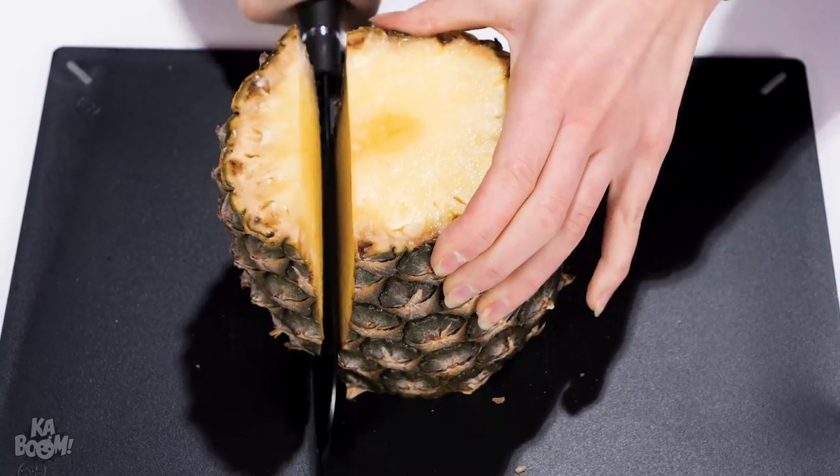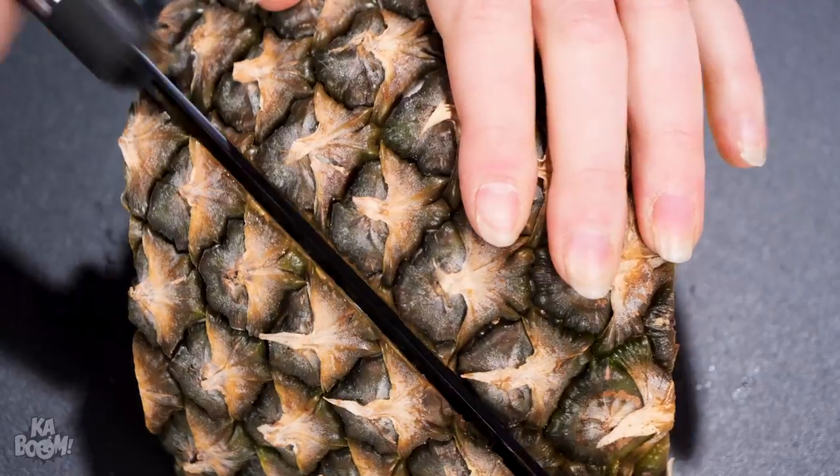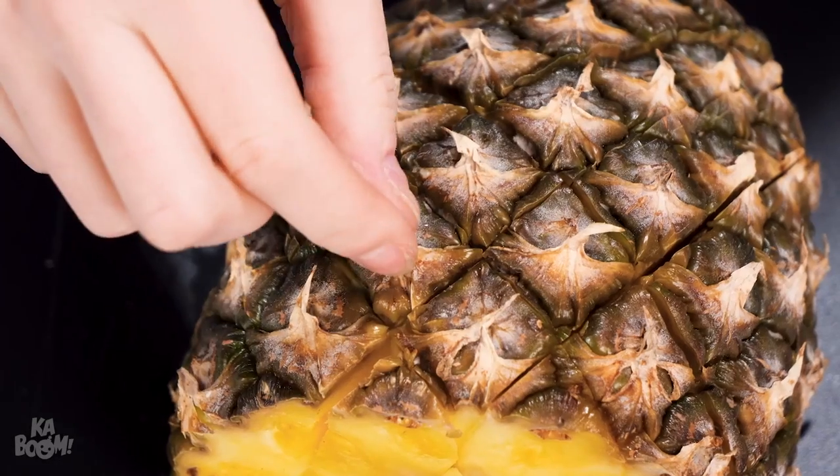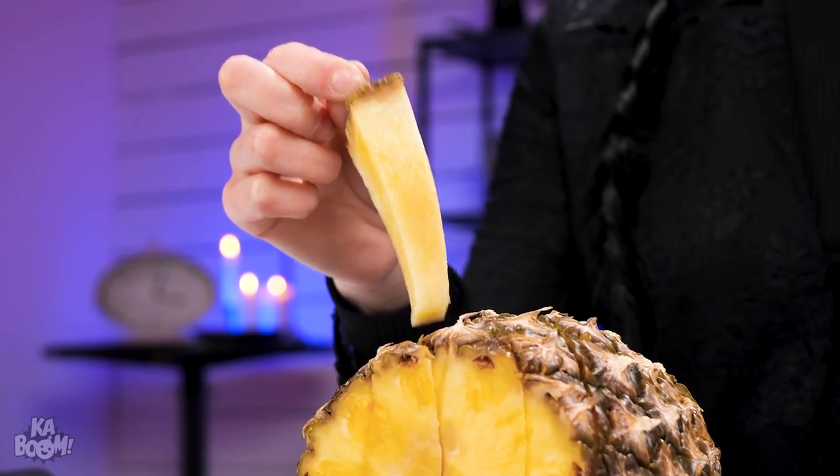Chop the pineapple like this, then slice diagonally following the lines. Grab one, then munch. Party time!